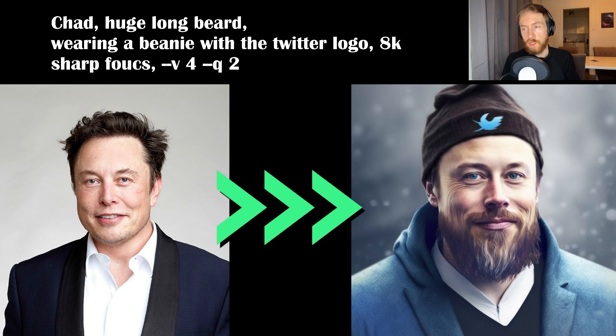This was the first one — kind of just Elon Musk trying to make him look hipster like Jack Dorsey. I thought it turned out pretty good. I like the Twitter logo on that beanie. It's not perfect but I like it. Turned out pretty good in my opinion.